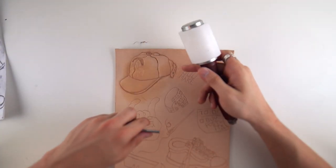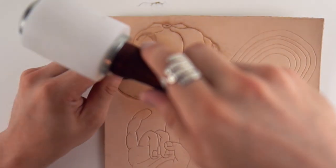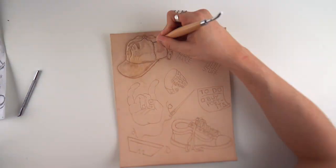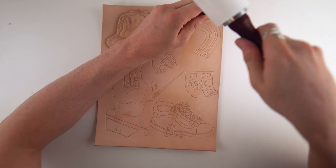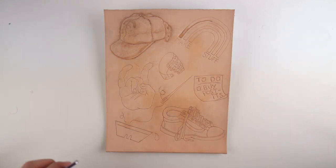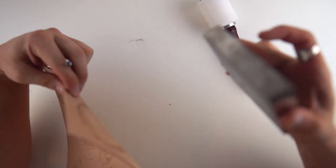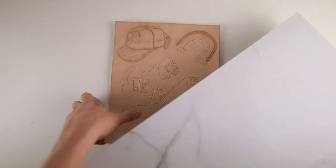I used these textured tools to add texture - right there in the hat where the rainbow is I added texture, and I used a line-textured one on the brim of the hat which gave it a cool effect. I went over with the bevel tool a little more, then moved on to the rainbow. I thought maybe if I had a harder surface underneath that would make it better, and it did - it made things a lot darker and crisper.